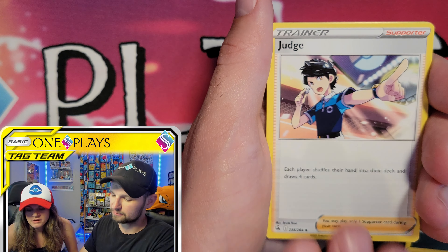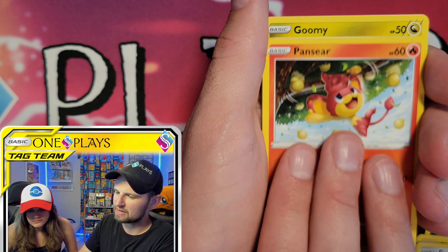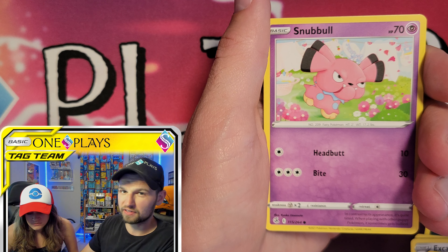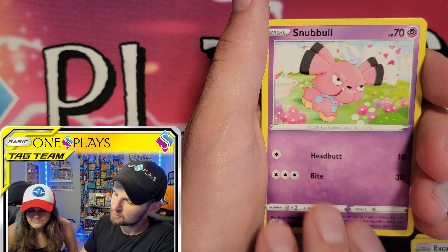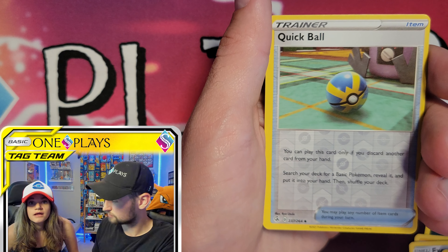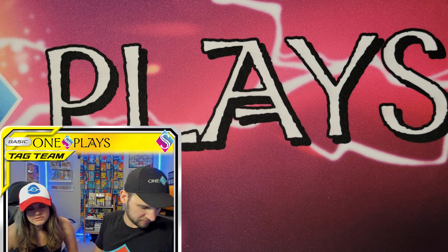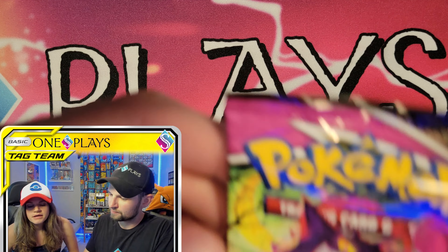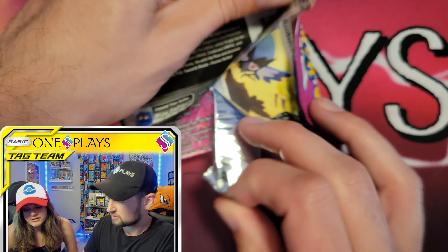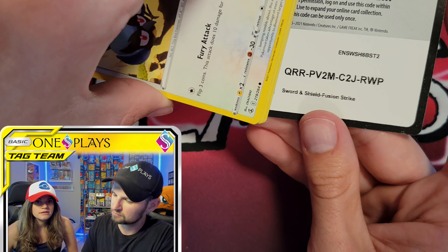The bundle had three Vivid Voltage, two Brilliant Stars, and one each of Evolving Skies and Fusion Strike — seven packs total. We'll see how this compares. Pack one is Fusion Strike. Pack two is also Fusion Strike, so that's already quite different. If you're looking for Fusion Strike packs, that might sway you one way or the other.